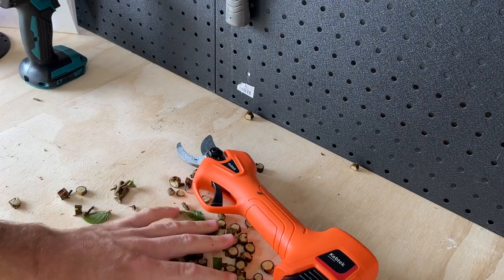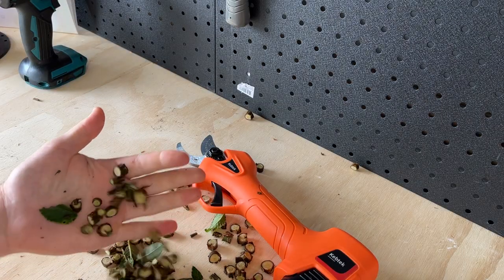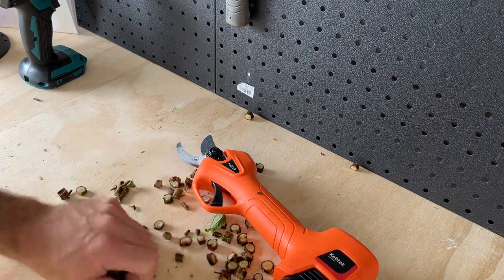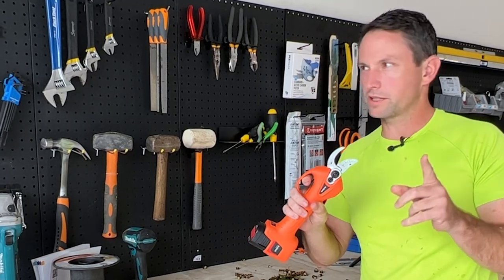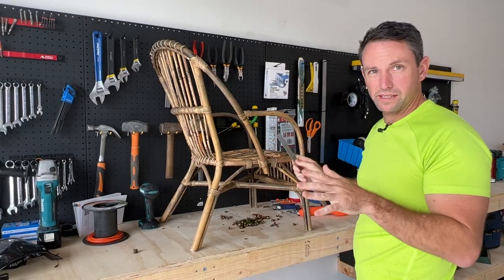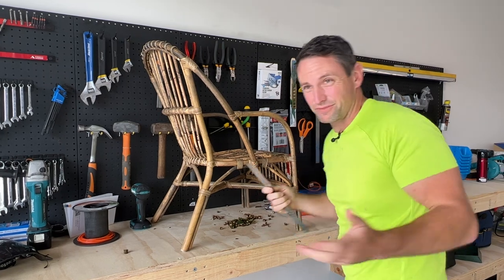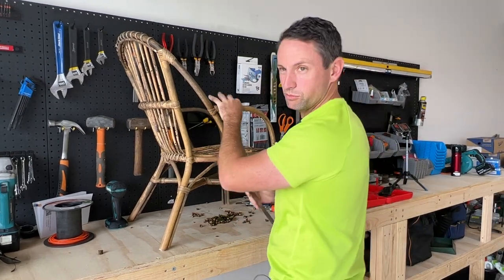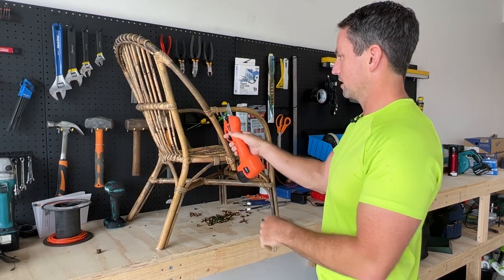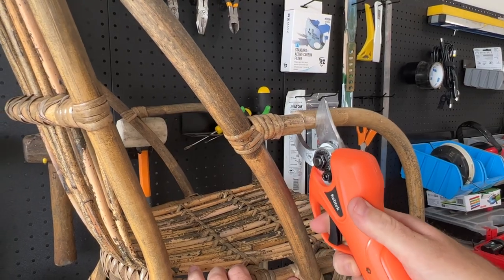I'm not sure how much pruning you do, but that is in a very short time — very nice cuts, very satisfying. It says 20 to 25mm, so let's go and test that out. I'm going to try and find something a little thicker. We have this cane chair — couldn't find any big branches. That's roughly 20mm, probably not much of a test, but let's see.